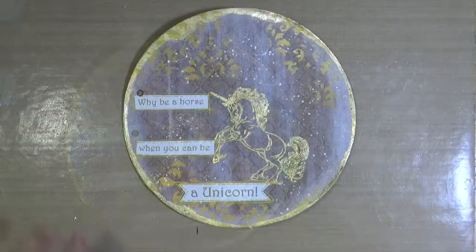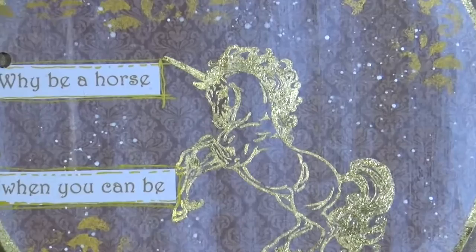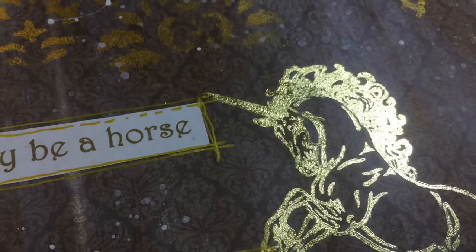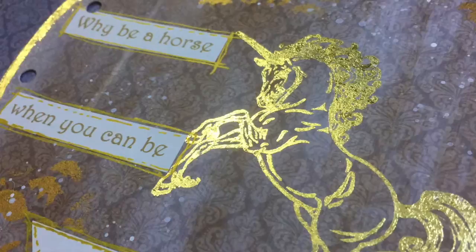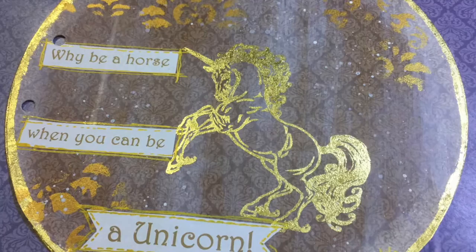Happy now! And that's it for this page — I'm calling this complete. I hope you enjoyed watching this art journal page process from start to finish. If you did, please remember to give the video a thumbs up, share the video with all your friends, and if you haven't subscribed to our YouTube channel already you can do so by clicking the button at the end of the video. That's all from me for now — I will see you all again real soon. Bye for now!